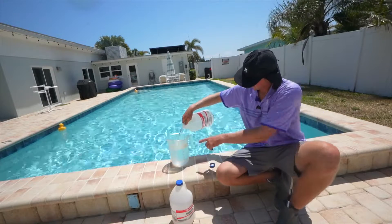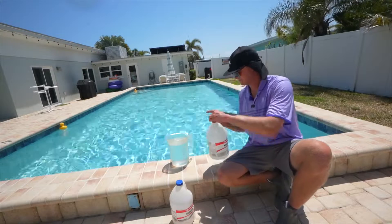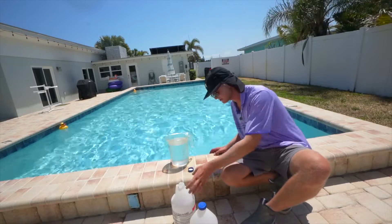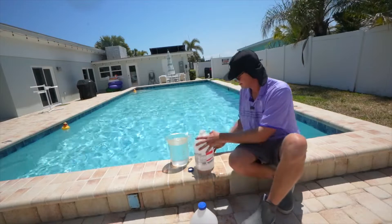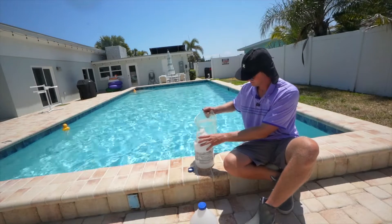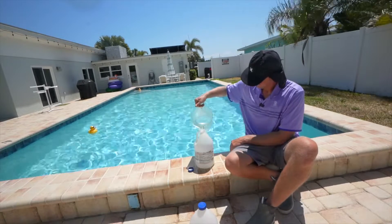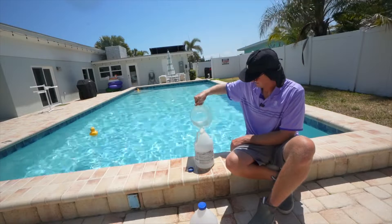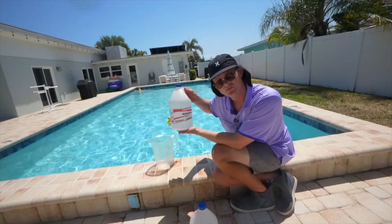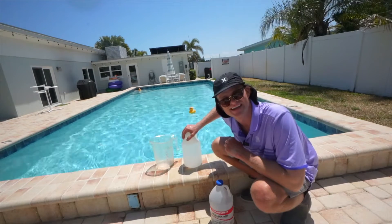We're going to add our acid up to the four quart mark. We'll splash our deck and make sure we got some water on there, then we are going to pour our solution. And there you go — now we have enough diluted muriatic acid to clean salt cells all day.